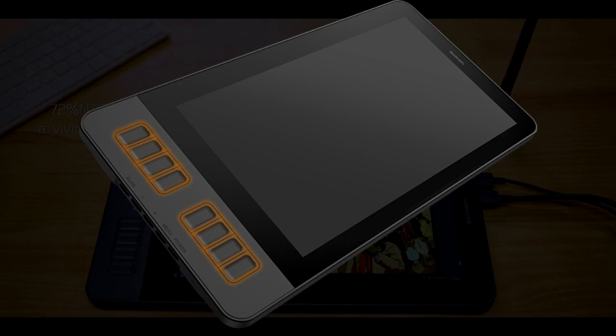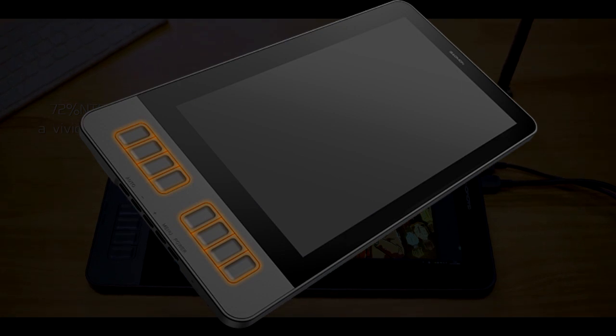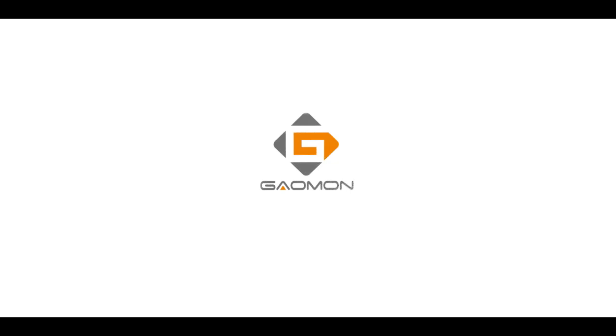Most drawing tablets favor right-handed users, especially when it comes to the position of the buttons. The left-hand support option helps left-handed users use the tablet without having to settle for the original right-hand build.